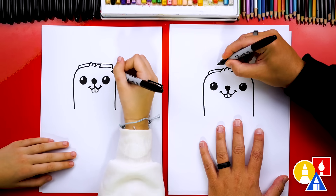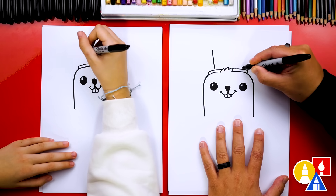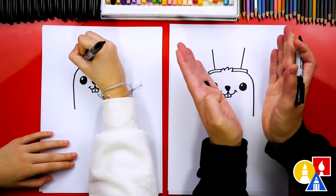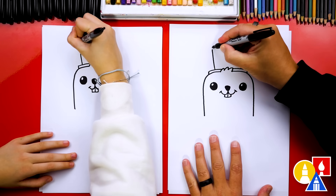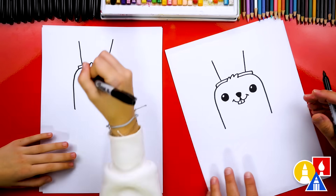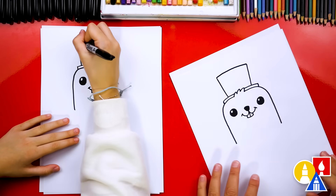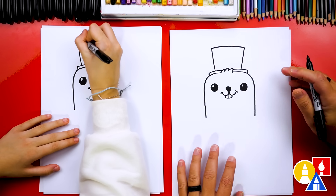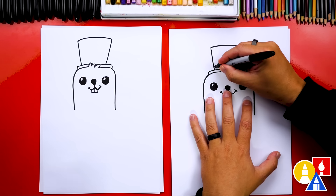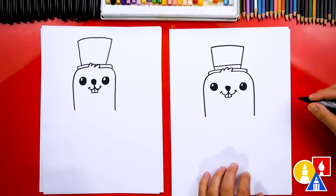And then let's draw the top of the top hat. We're going to draw two lines — I'm going to draw them coming out a little diagonal. See how they get further away at the top? I'm going to turn my paper sideways; sometimes that makes it easier to draw a line. Connect the top two lines. And then we're going to draw a line right here for a little decoration on the hat.